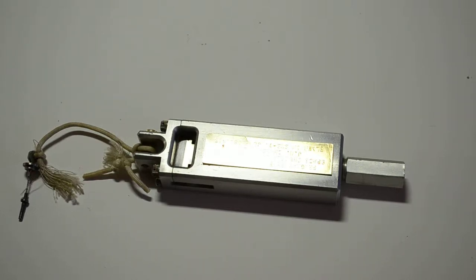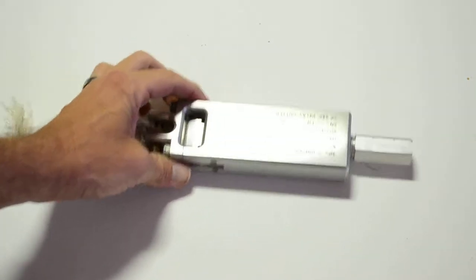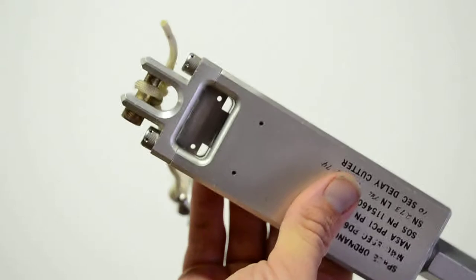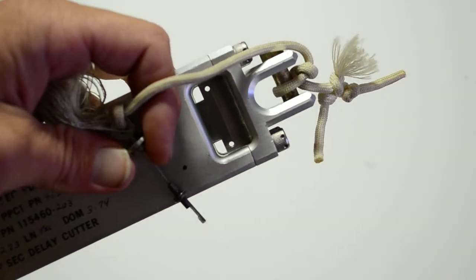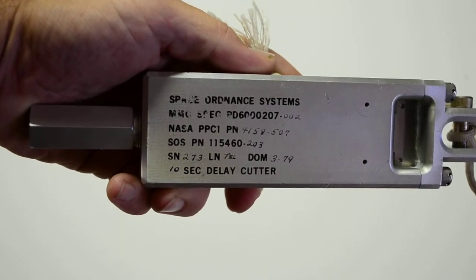I'll go ahead and start with the section delay cutter itself so you get a close-up look. This is the body here, it looks like it's done on a CNC machine. This piece right here is the actual cutter. This is the firing pin which would go into the end here - this unscrews - and that would fire in there causing this to cut whatever cable, pipe, or tube would be through there and allow the solid rocket boosters to head back down to earth. So that's the section delay cutter - Space Ordinance Systems - and it gives all the different serial numbers.